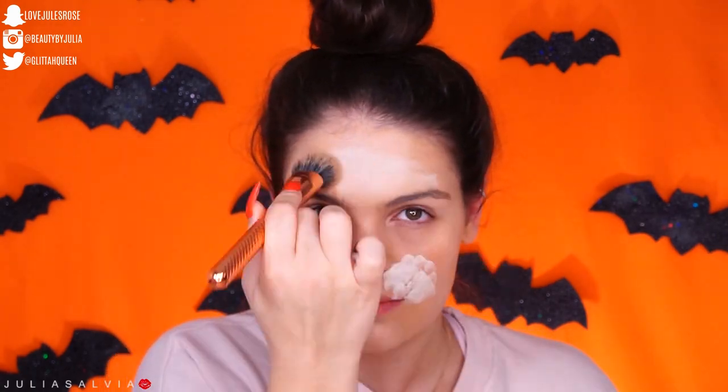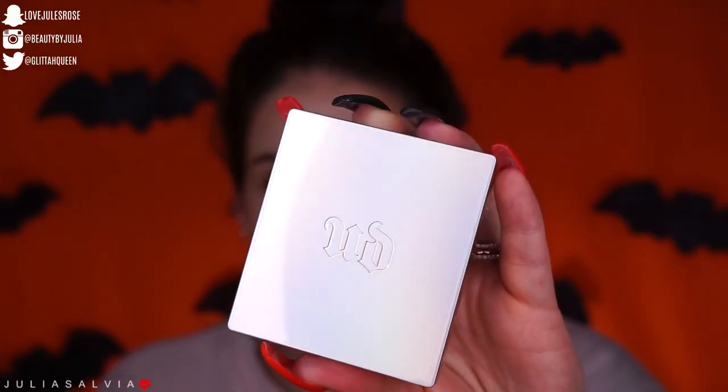I took the Makeup Forever Flash Palette and I'm just using a white paint in all the areas where the cheeks would be much bigger for a bunny, and then I highlighted the rest of my face with the white. The only place I avoided was basically underneath my eyes, so I'm just blending that in.